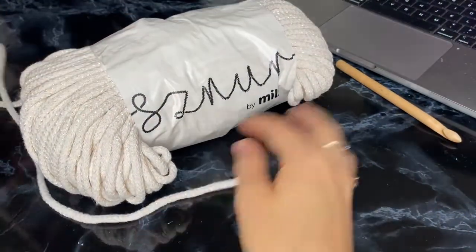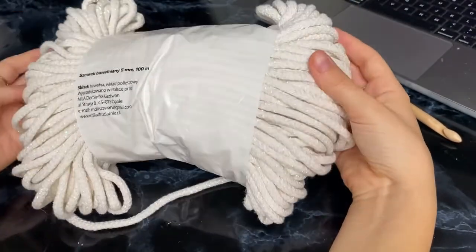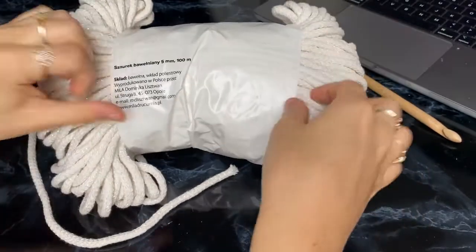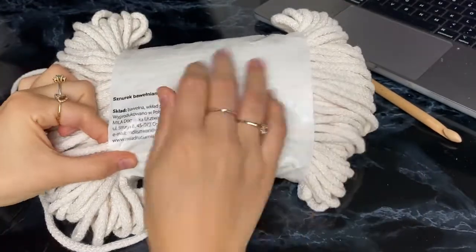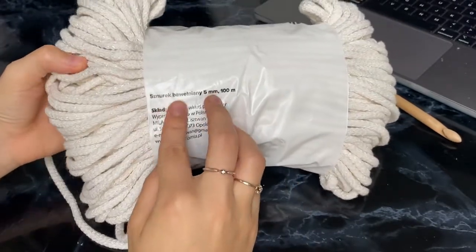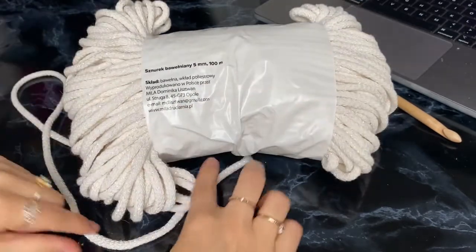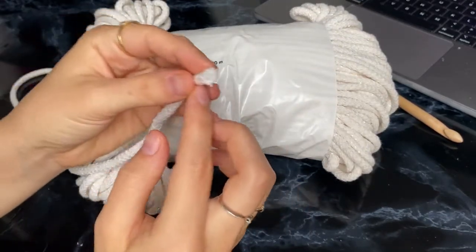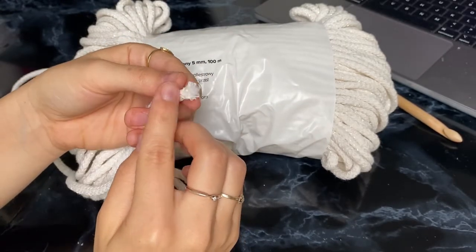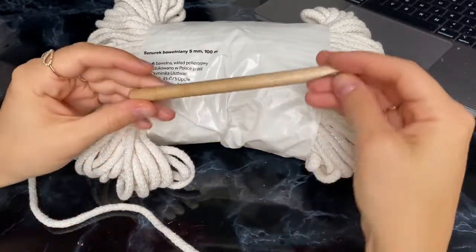First things first, I'm going to show you the rope I'm going to use for this crochet. This is my standard rope — I got that particular pack from Poland, but I also buy some of my ropes online on Etsy. That particular rope is cotton, 100 meters long, and as you can see it has a polyester filling. For this project we're going to use 200 meters of yarn.